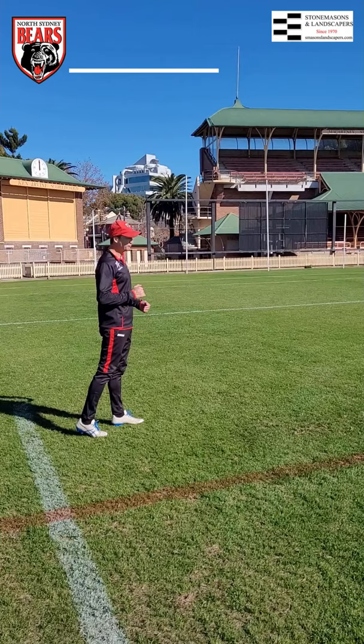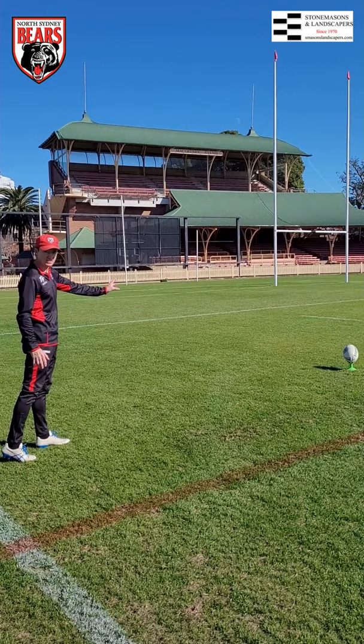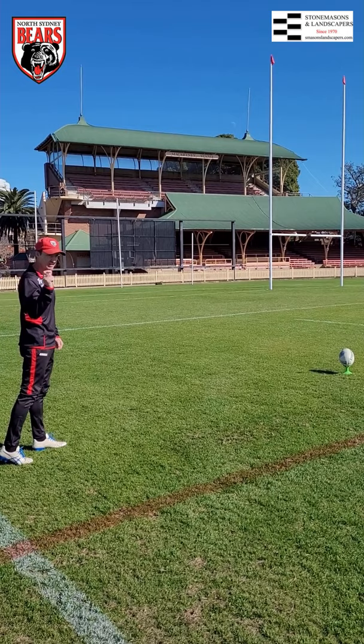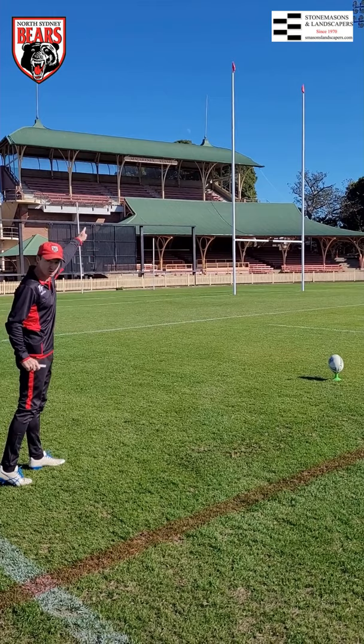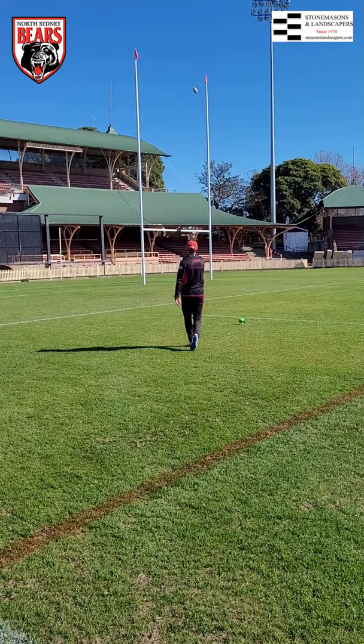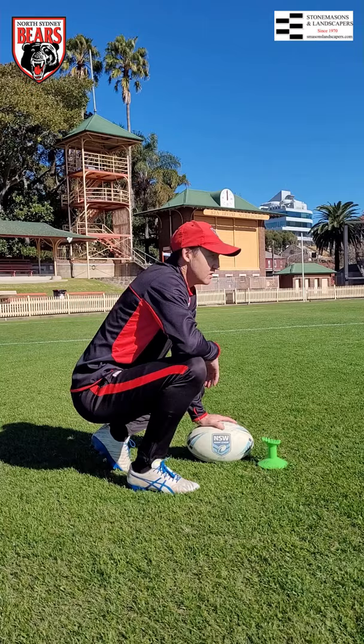This one's a little bit wider — we're 15 metres in from touch here. I'm still confident I can get the distance, so I've got the ball placed in the same manner. The point I didn't mention — and I just want to add to the other two points — is watching the ball as I kick it. It's no use looking at the post; the post won't move. Keep your eye on the ball as you kick it. That's my focus on this one — make sure I keep my eye on the ball.